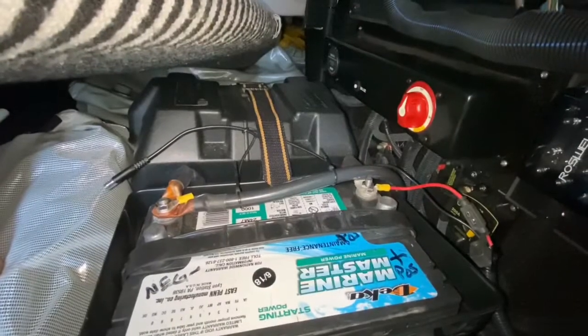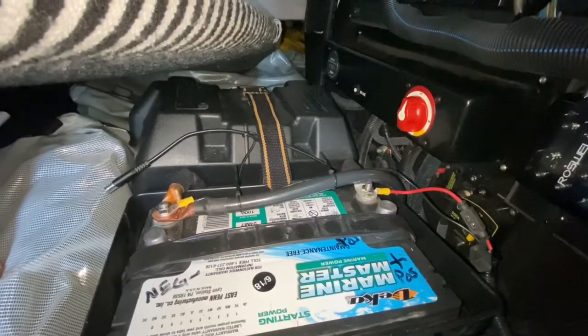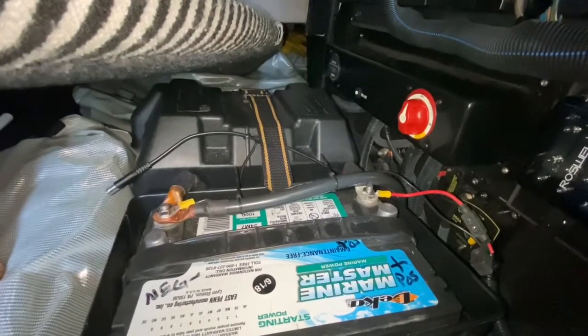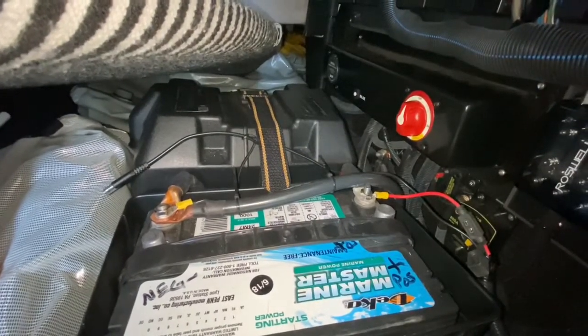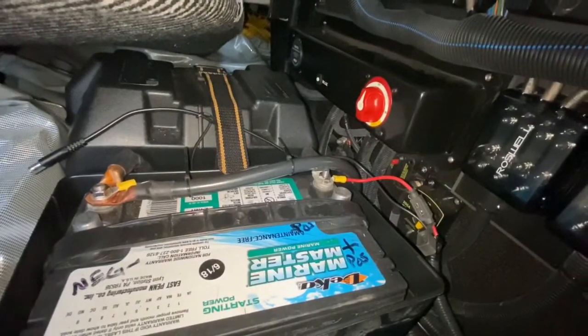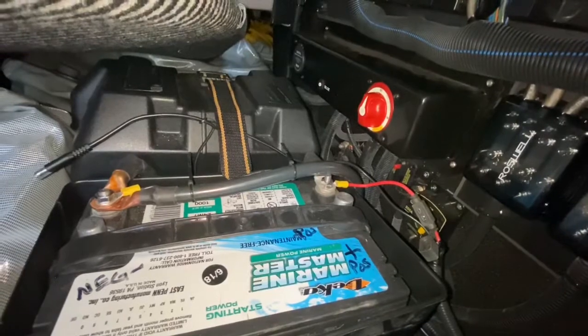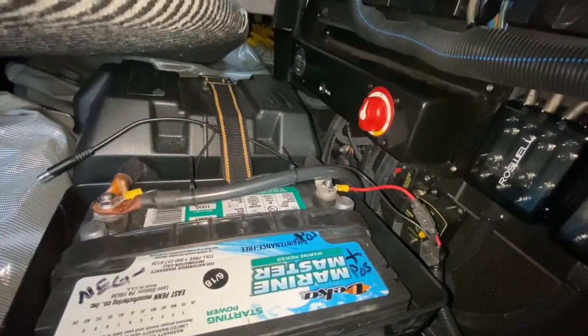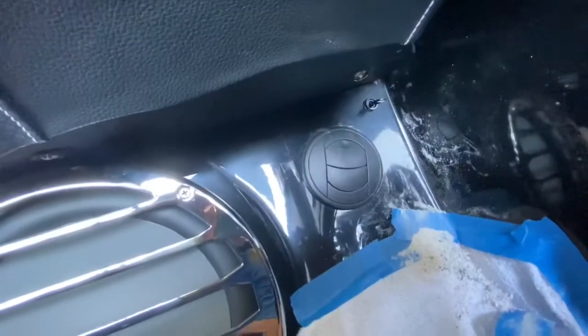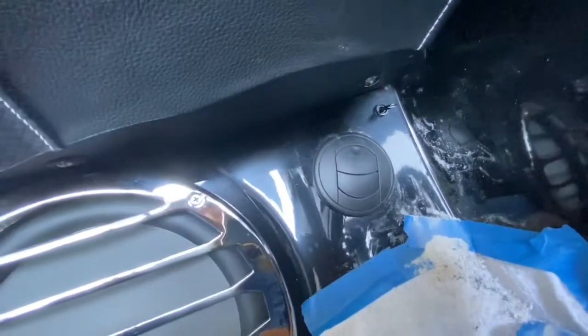I've got the power and the negative — the ground wired. Ground goes directly to the pump, power goes over to the switch that I mounted underneath the dash, and then there's another lead that goes from that switch down to the pump. The switch can go wherever you want.